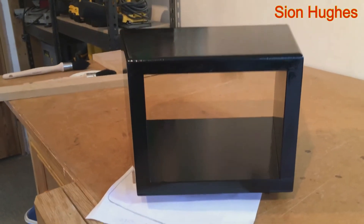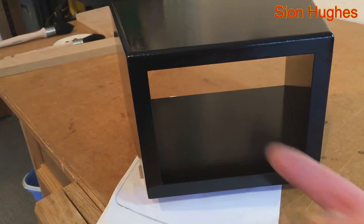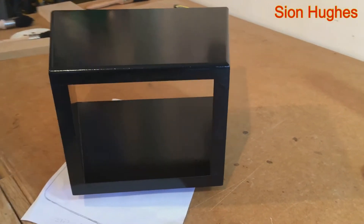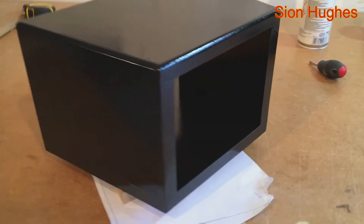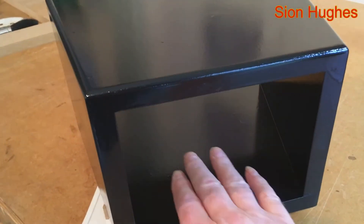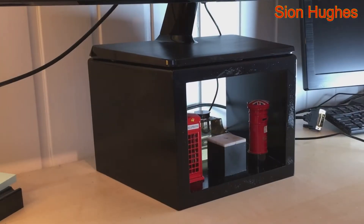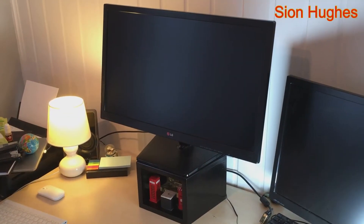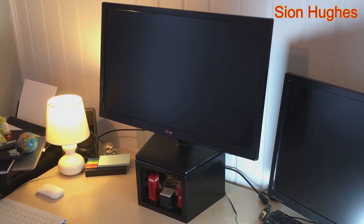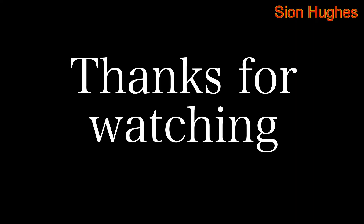There it is — the finished article. You can see that little round-over I was talking about. I didn't bother painting the underneath since it's never going to be seen. There's a nice little cubby hole to put stuff in, and here it is in situ. With all the time spent in front of a monitor these days, this is a good way to improve your posture and save neck ache. If you haven't got the time you can just rest it on books, but I wanted to make something a bit special. Thanks for watching — like, subscribe, comment.